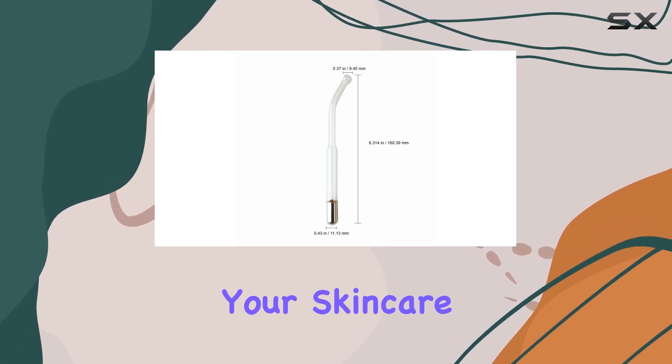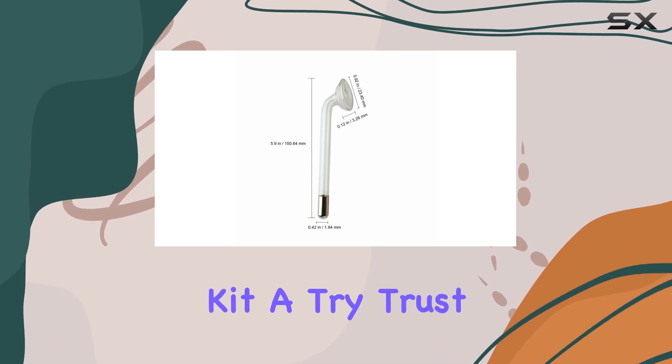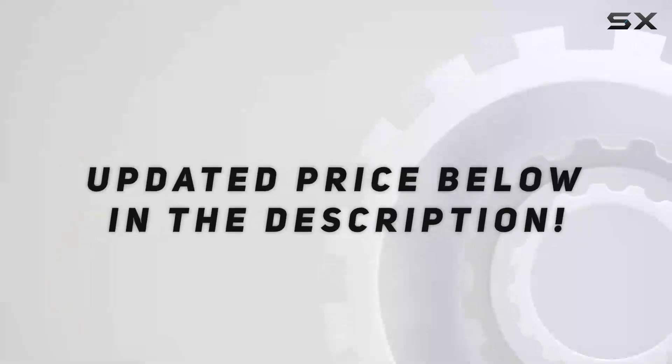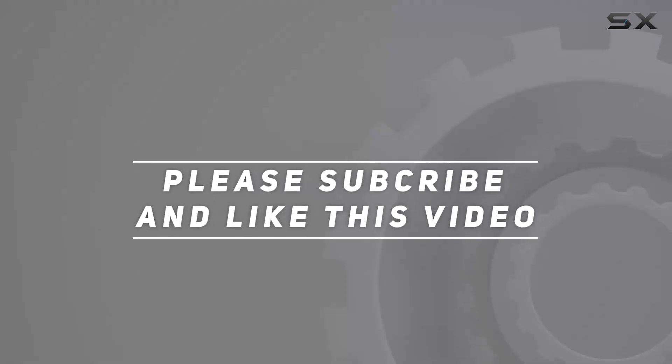If you're looking to take your skincare routine to the next level, I highly recommend giving this kit a try. Trust me, your skin will thank you later. Check out the video description for the updated price. And thank you for watching this video.